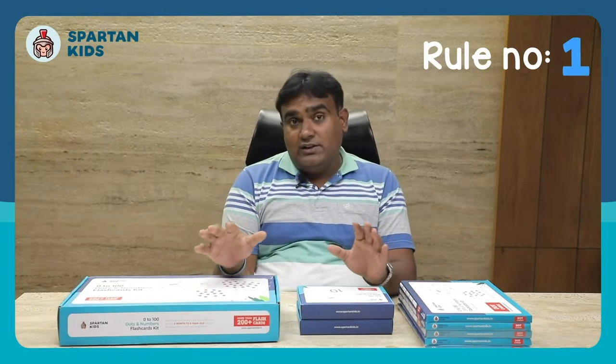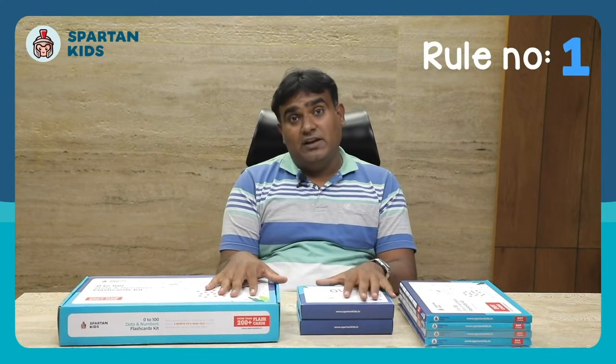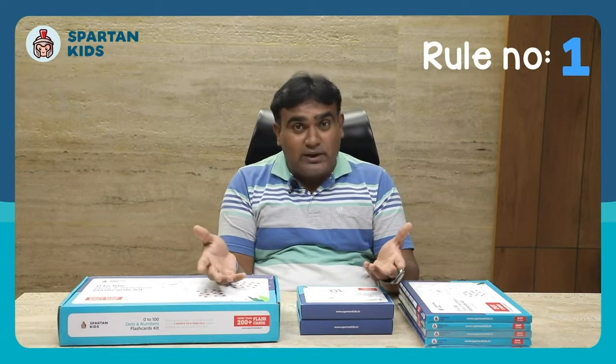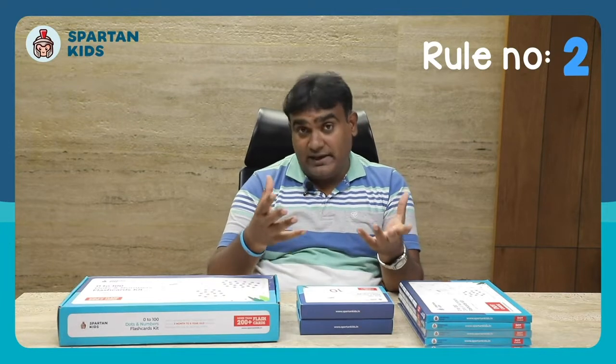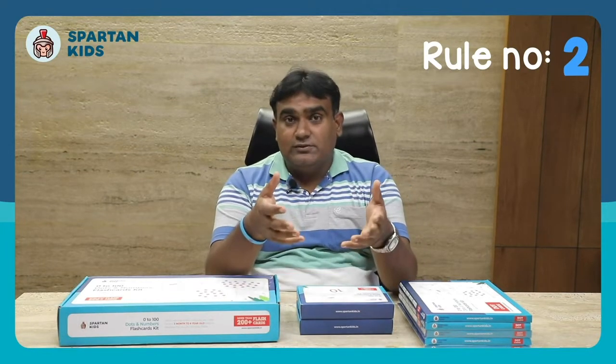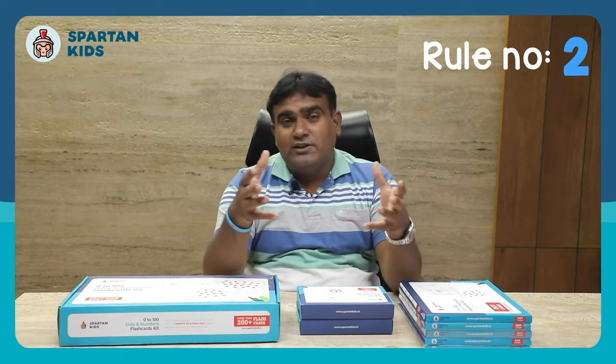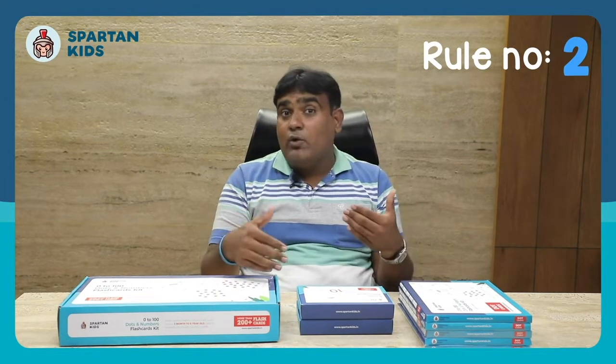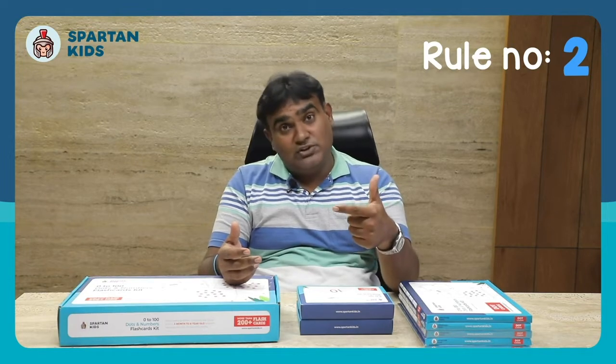Now I'll go through some quick rules before the demonstration. Rule number one: use this activity when both you and your child are in a good, playful mood — make it a fun show rather than a boring session. Rule number two: inform your child before beginning the activity. To make your child curious and enjoy the activity, declare it first — this is the 'say and do' practice. For example, say 'Baby, we are going to see the dot cards from 0 to 20' before you start. This builds curiosity and helps build your child's self-esteem.